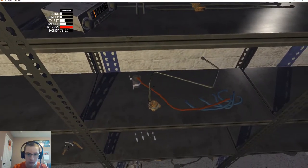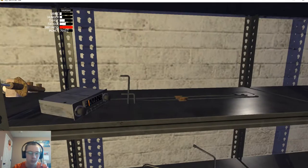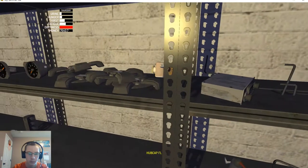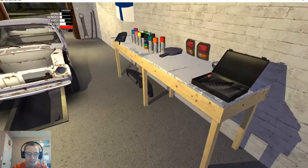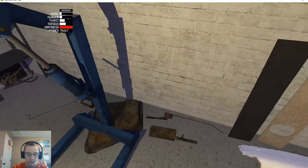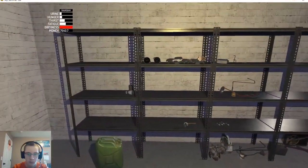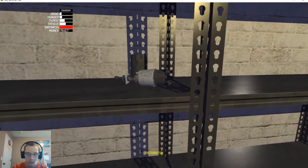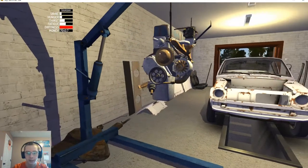That's the fuel pump. Where is the drive gear? What am I missing here? Oh — no that's the distributor. There it is — good grief.